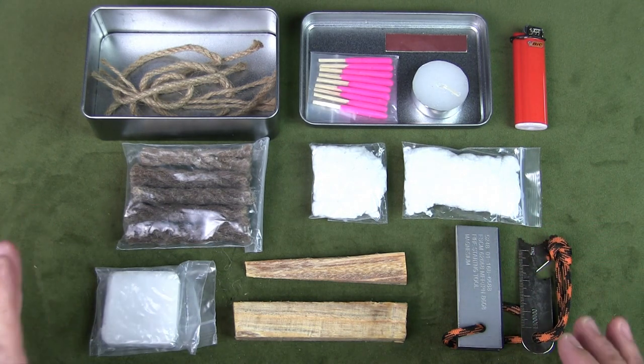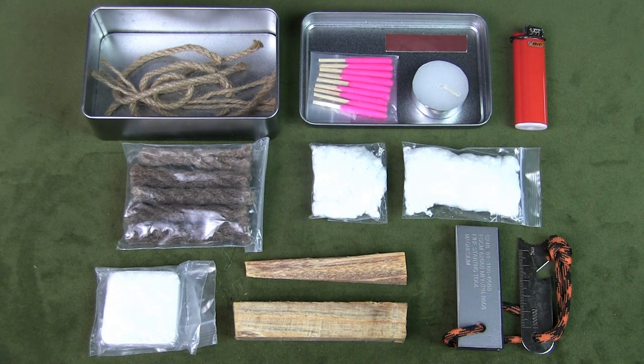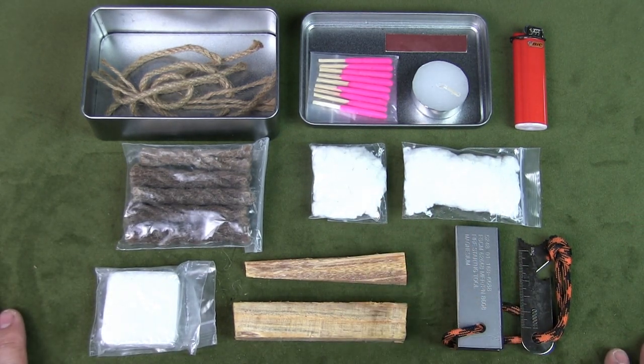Three types of kindling, three types of tinder, three ignition sources, and one item with overlapping functions. Let me know what you think, and let me know if you think I should add anything to this tin. If you like the video please give it a thumbs up, and if you like the content in general please subscribe to the channel and hit the notification bell. Thanks for watching — I'll talk to you soon.